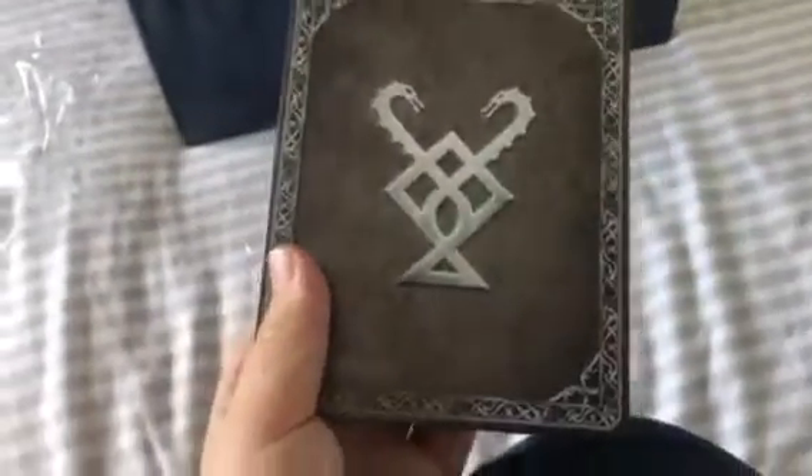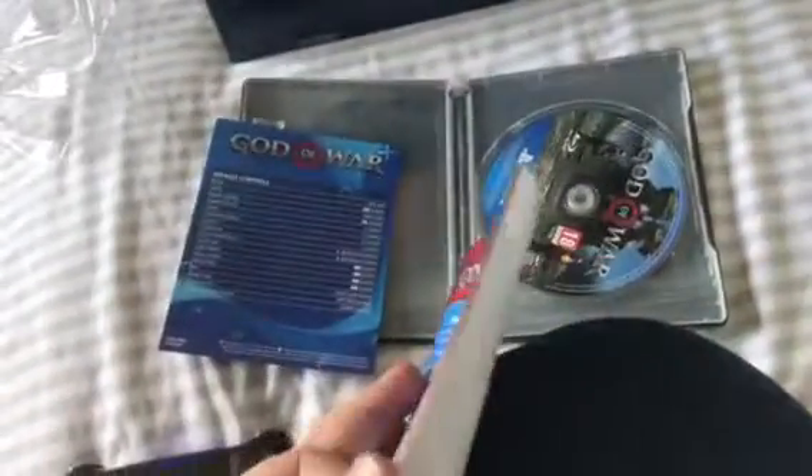It sucks because they actually have a physical version of the art book, and you only get that in the special edition, which I thought the Collector's Edition should have. Because every other Collector's Edition I ever get has a physical art book, which is really annoying. The Steelbook looks really nice though. Nothing too crazy. And more codes — again in this weird book thing which just tells you all the different languages.